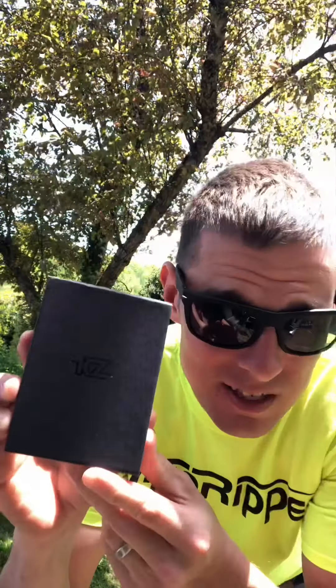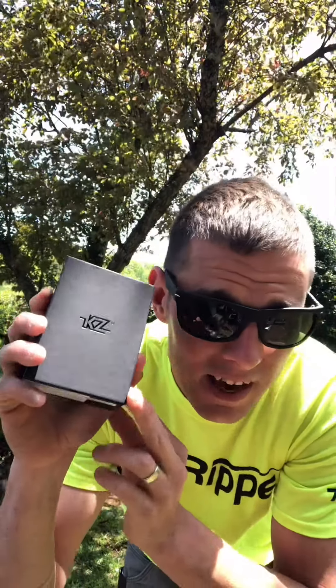What's going on guys, I hope you're having a good day. I got these awesome Linzall AZ KS 10s that I was sent by the company. Thank you so much for sending these to me — I'm gonna go ahead and open this package up and show you.